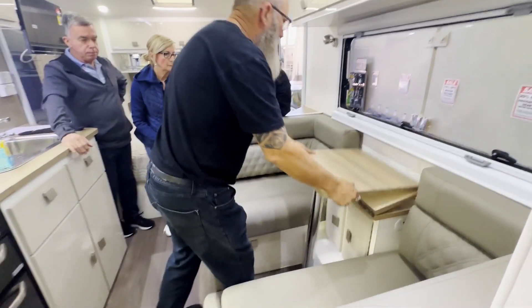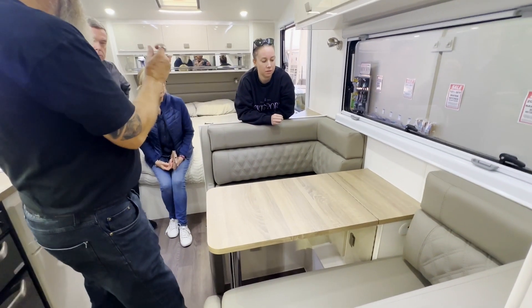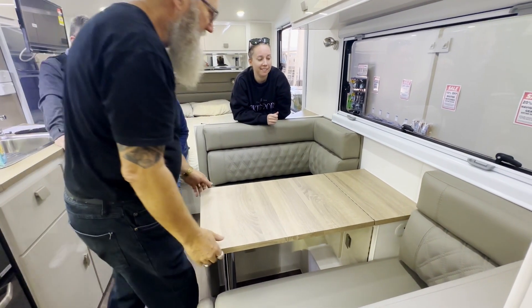The table sits in this position when you're travelling and then it comes out. Remember it's got little tiny piano hinges with little tiny screws — it's not a sink or a dance floor, you'll rip them off.